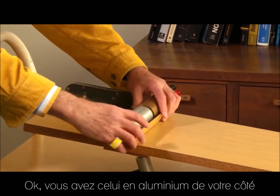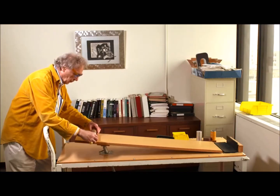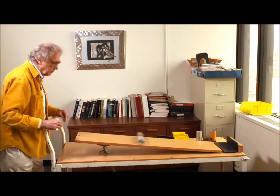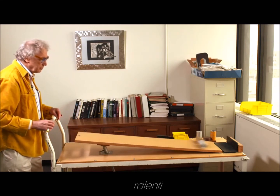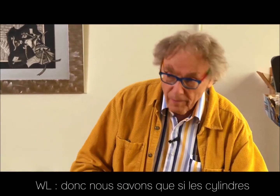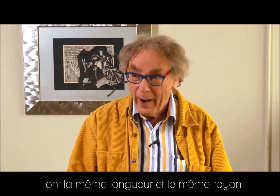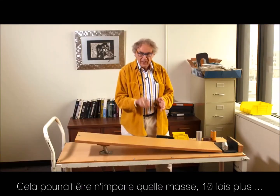I'll give you the aluminum one on your side. Three, two, one, zero. No difference. So we know that if the cylinders have the same length and the same radius, that weight is unimportant — could be anything, this could be ten times heavier.